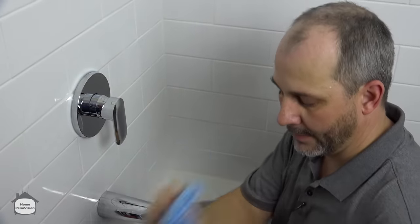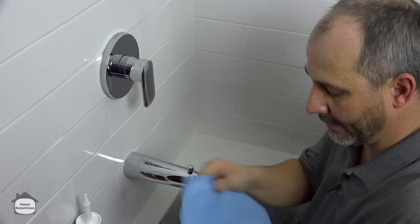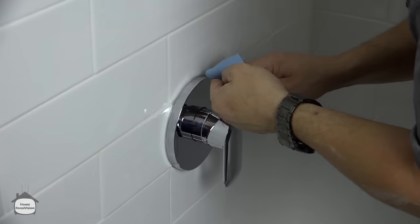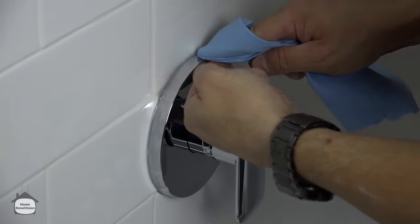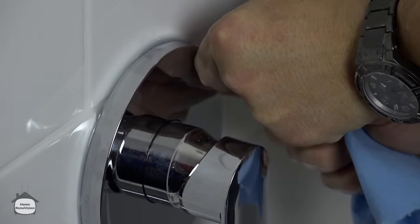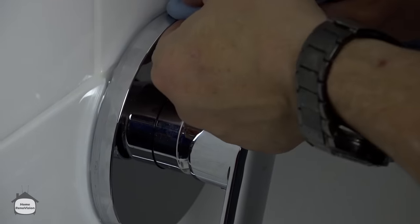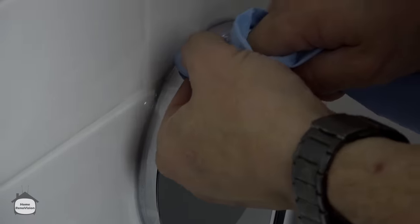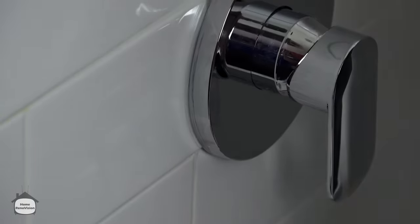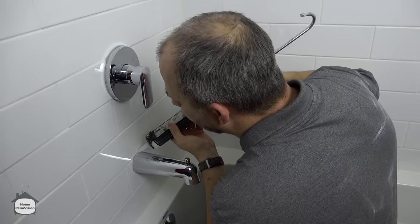Now I'm going to show you my little trick. Wrap your finger in your towel, set it on your plate, use your other finger against the plate, pinch your finger, and just run it around the plate. What this does is it makes sure you clean the silicone off of the chrome nice and tight to the wall, so it has a good-looking finish. We also want to do the same thing to our tap plate.